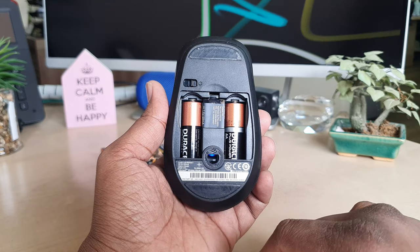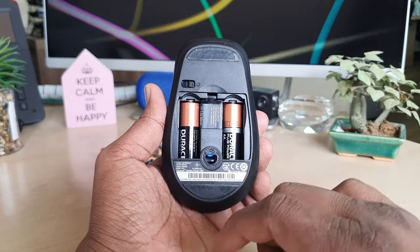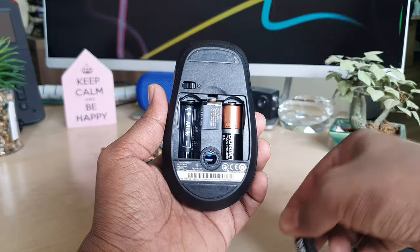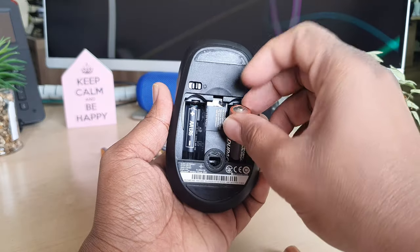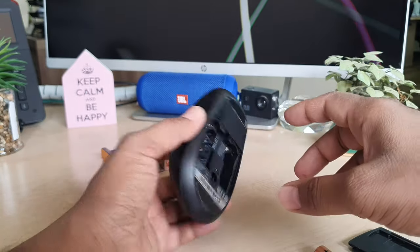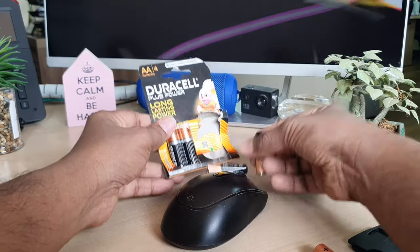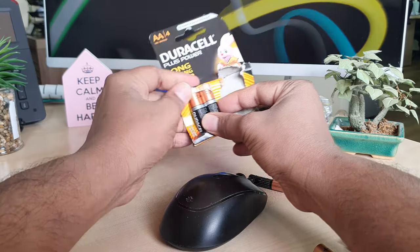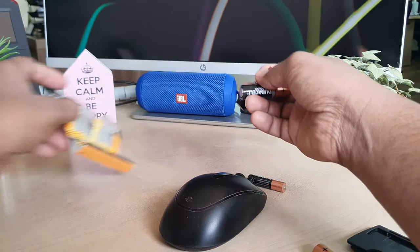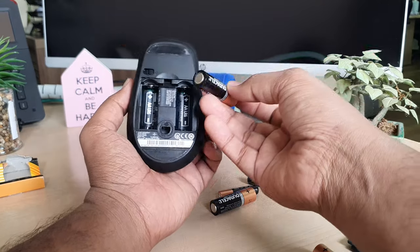You need two AA size batteries, so definitely buy two AA size batteries to replace them. I'm going to remove both batteries and then add my new AA batteries. I have two new AA batteries here, so I'm going to add both of them.